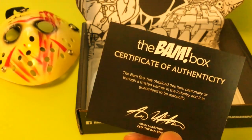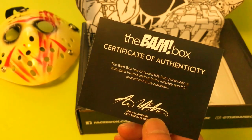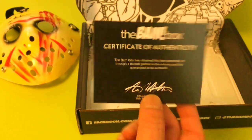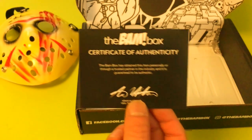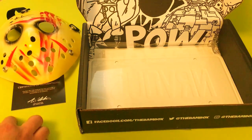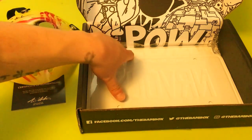Then we got this — I believe it probably goes with the hockey mask. It's the BandBox certificate of authenticity. It doesn't say exactly for what, but I assume because it's by itself that it goes with the mask. Let's set that bad boy aside.